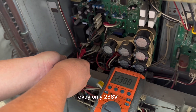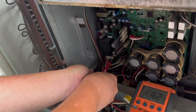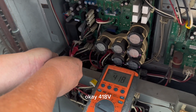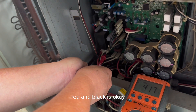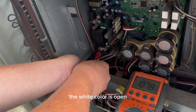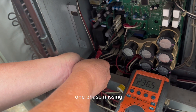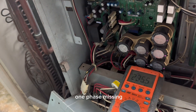Okay, only 238 watt. Okay, black and red — okay, 400, 418 watt. Okay, black and white color — red and black is okay. The white color is open. Okay, no power supply, only two phase, one phase is missing.